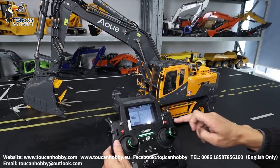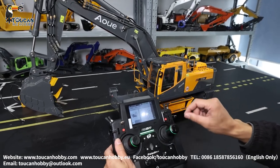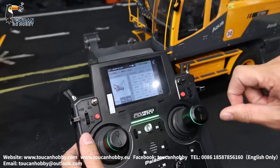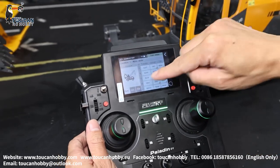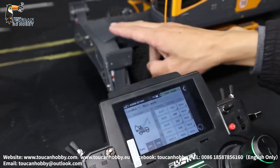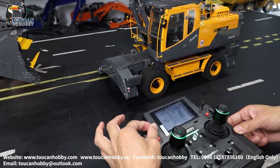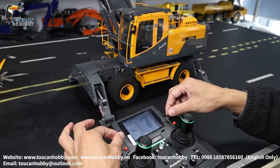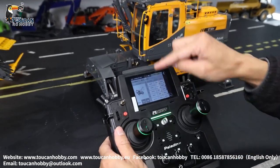Channel seven, SWC — that's mix control for the control curve for each stick, we will see later. Channel eight is SWB, and channel nine is SWD — that's for the front standing and the rear standing. Front standing, rear one, and lift up — that's the standing support, channel eight and channel nine.